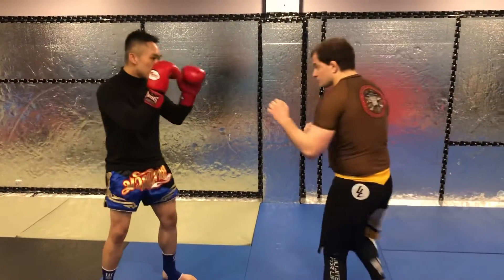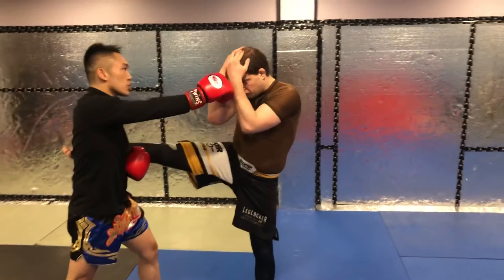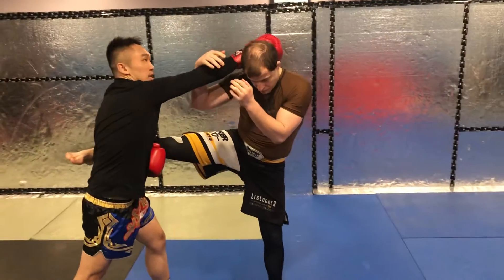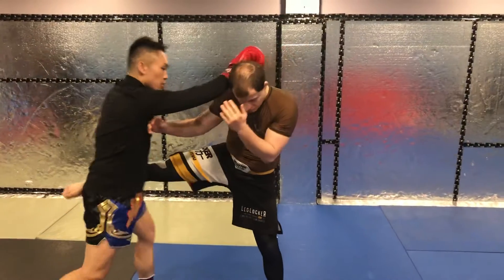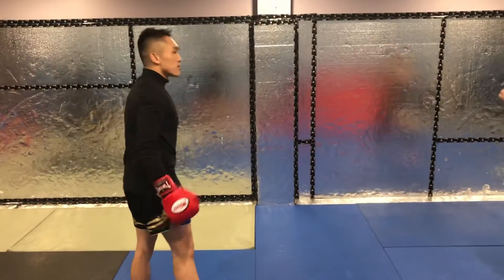So again: catch, punch — if I can get to the top of the head or behind the head this way, I'm going to drop his leg a little bit and then knee and push. Give it a try.